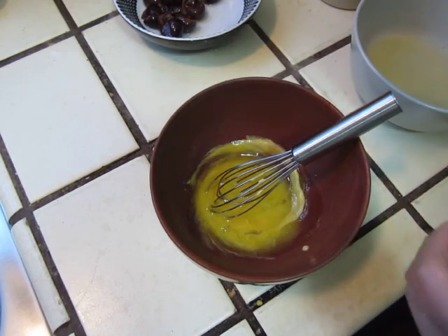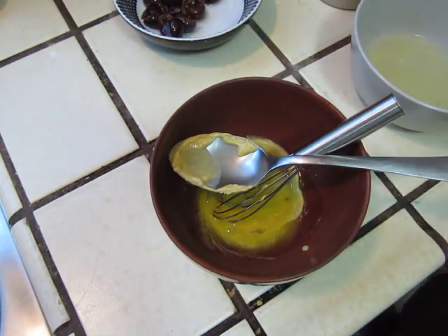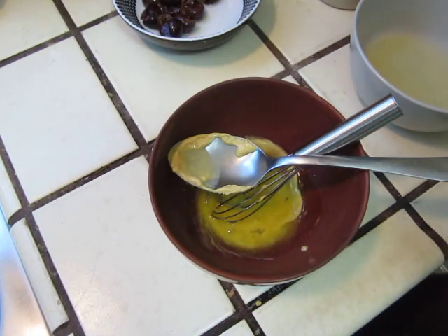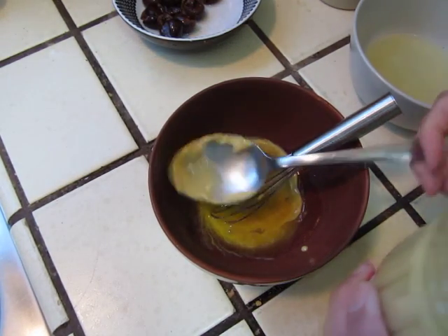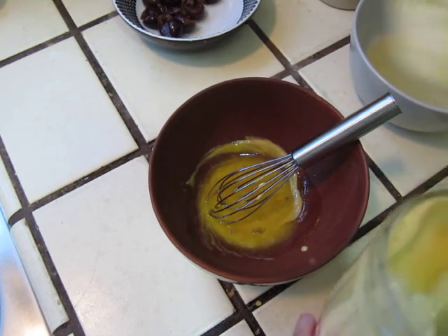It's always more polite to say hello first. Let's put a little more of the mustard. You have to put one, two, okay.